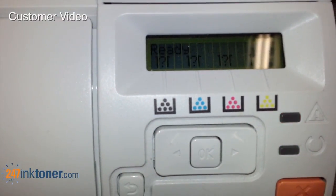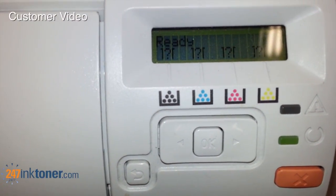Once it's initialized, you'll then see the level of the toner cartridges. In this case it didn't read the chip successfully and so we have question marks — but there it goes, it read each of the cartridges and now it shows a full bar for each cartridge.